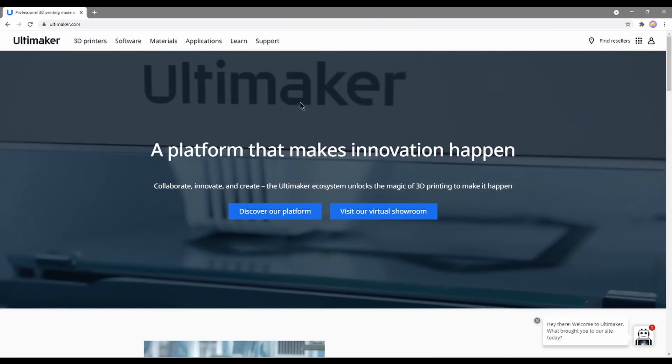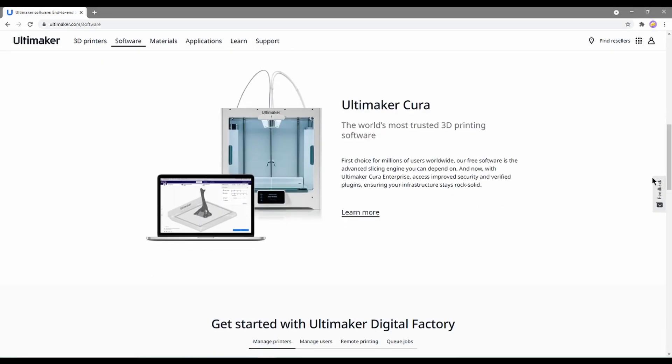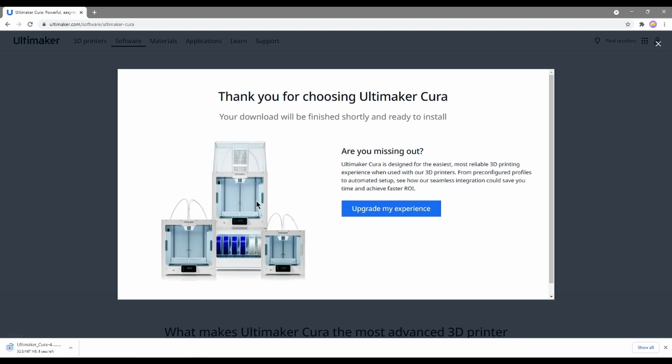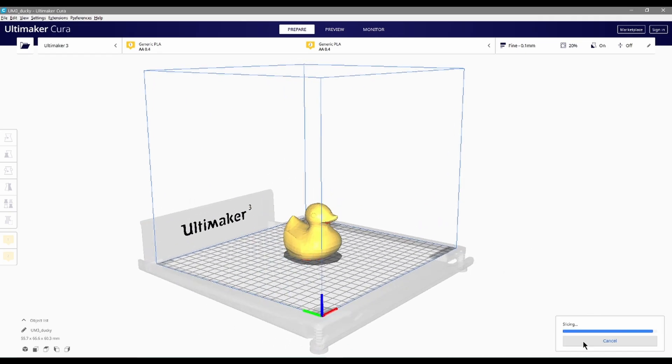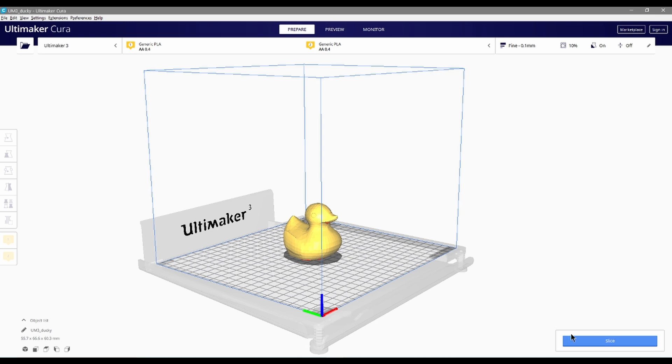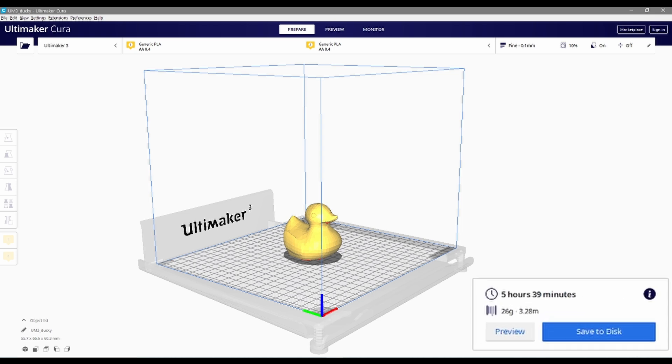If you're interested in tinkering with the parameters to help you better understand the process of slicing, you can go to the Ultimaker website and download a free slicer program called Cura. However, when you're sending your files to us for printing, please remember that the only files we can accept are ones with a .stl file extension. Go to ultimaker.com, click on the software link, click on the link for Ultimaker Cura, click on the download for free button, then choose the file for your computer. You'll also be able to test how changing different parameters affects how long it will take to print your job. Cura calculates the total print time for you when you slice your model and can export a file that instructs the 3D printer on how to print your model.